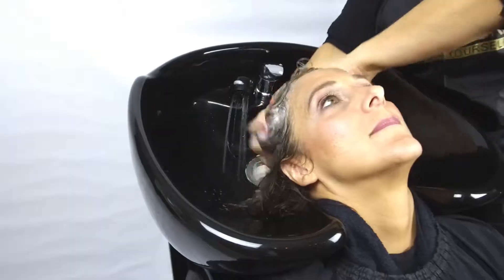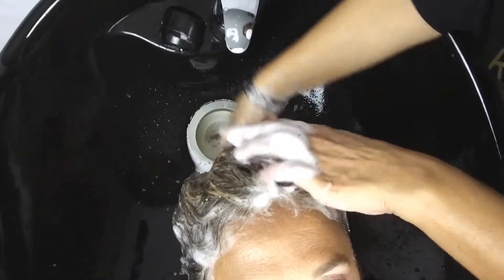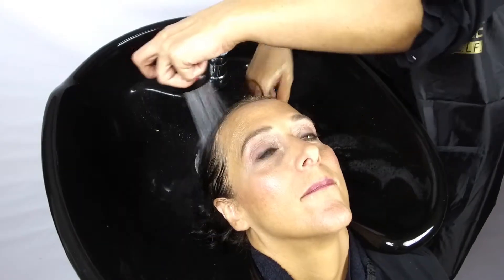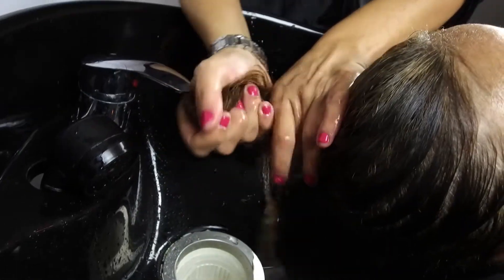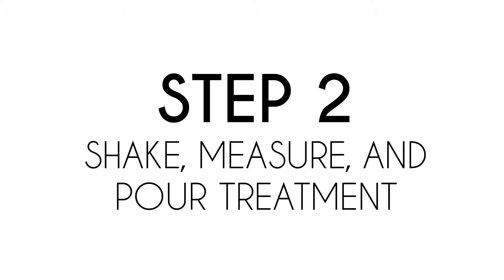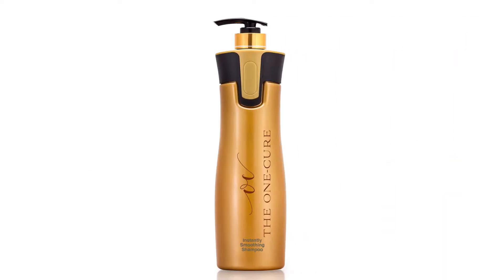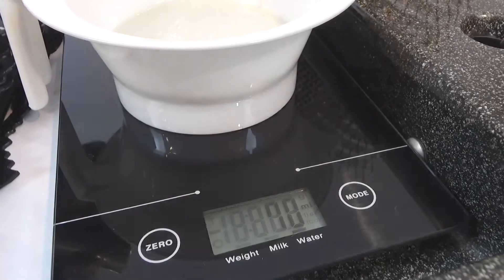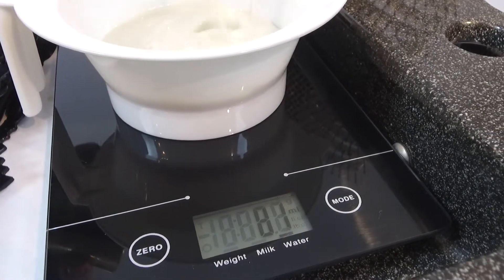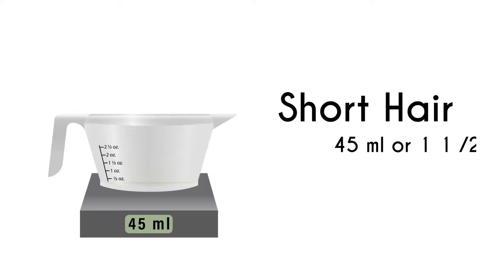Clarify hair with Keratin Cure Clarifying Shampoo one time. Make sure to rinse very well and remove all excess water from the hair, wringing it out thoroughly. Next, shake the treatment bottle thoroughly and measure out the treatment using either a scale or measuring cup, based on the usage guide provided, then pour into a bowl.